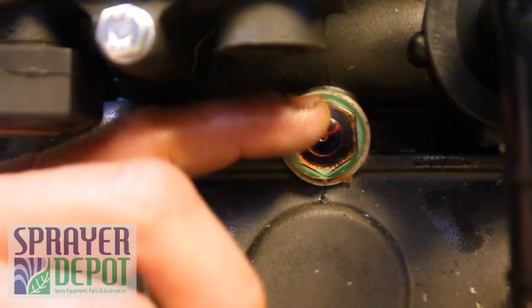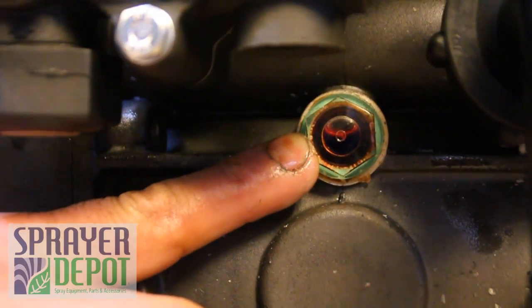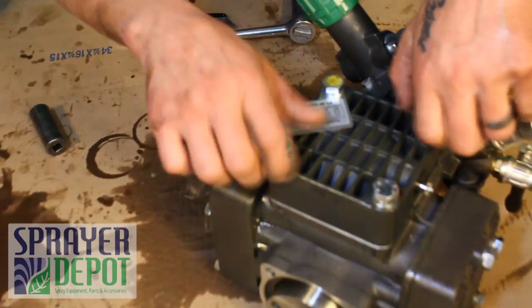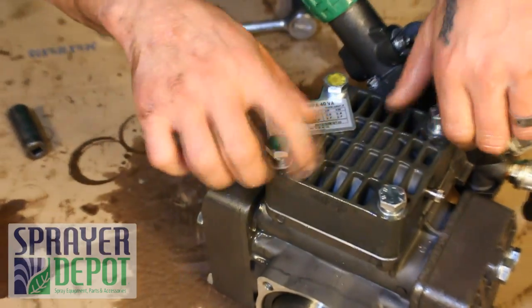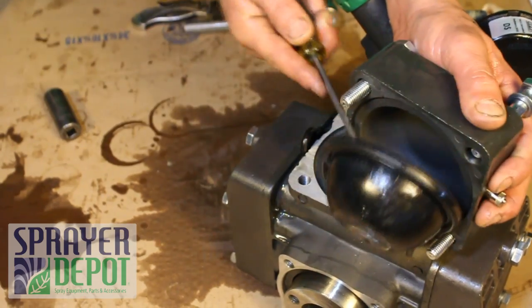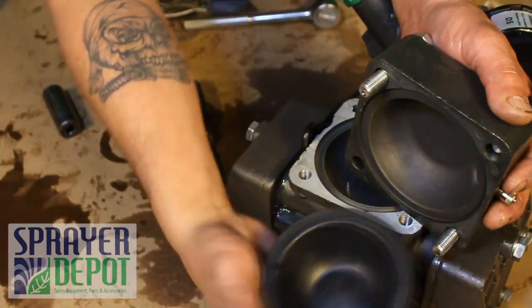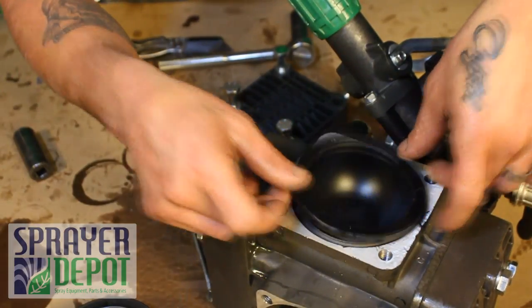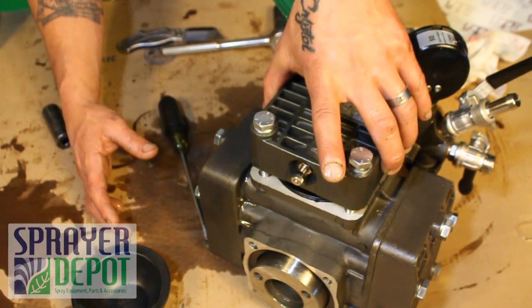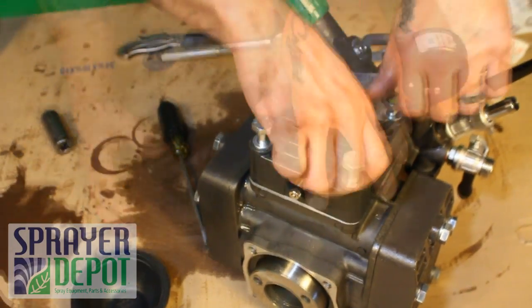There is a clear bolt on the side of the pump. The oil level should be at the center of this bolt. Remove the air accumulator head. Remove the old air accumulator diaphragm. Replace the new air accumulator diaphragm into the pump.